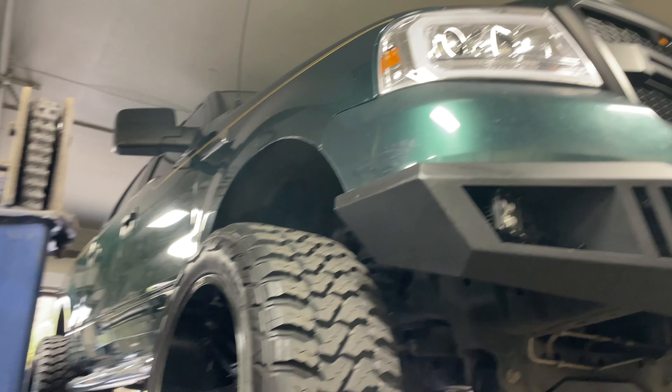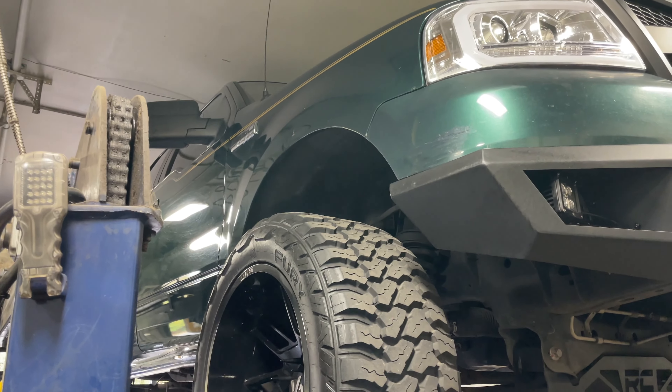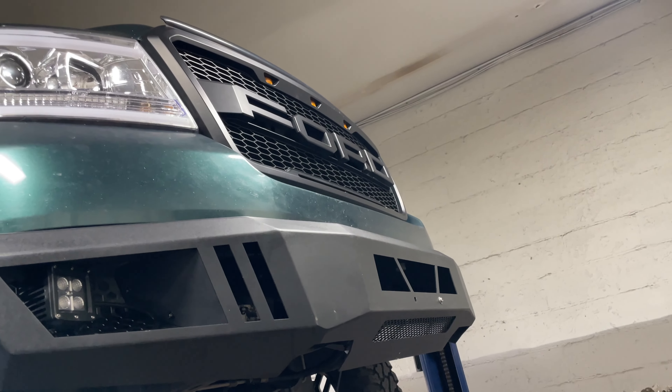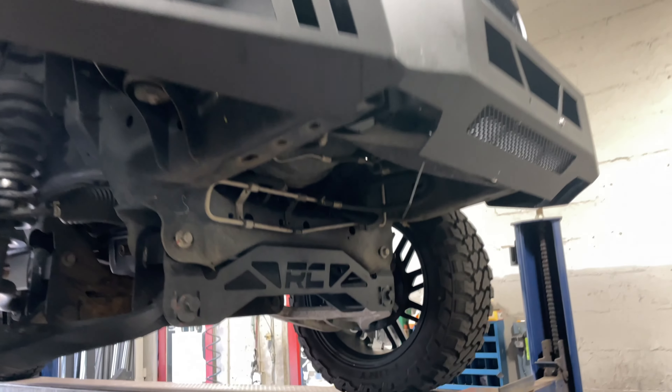Alright guys, we got a lifted 2006 Ford F-150 5.4 liter Triton XLT — that's a mouthful right there. Nice look, it's got an aftermarket front grille, wheels, really clean truck, really nicely done. Got a lift kit, Rough Country.